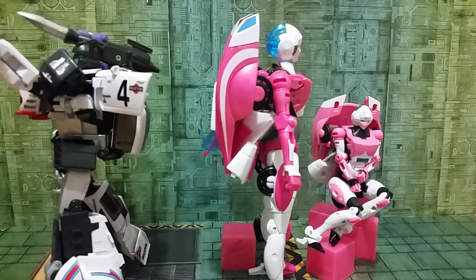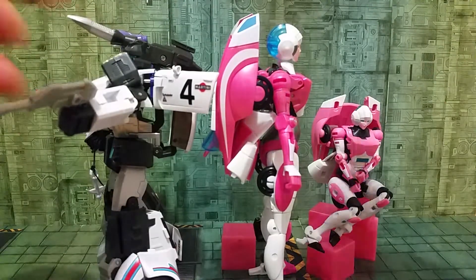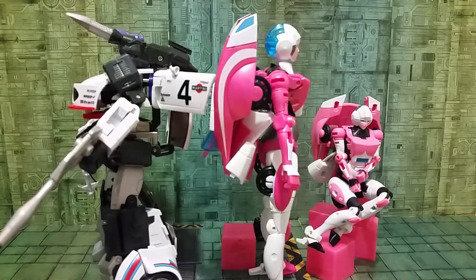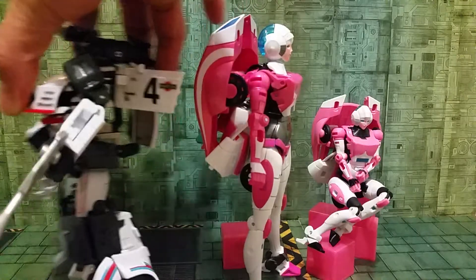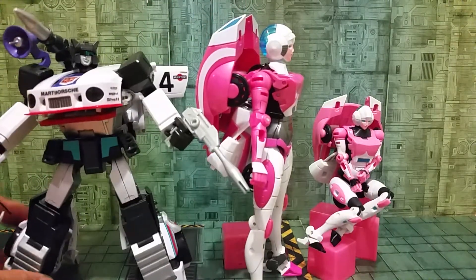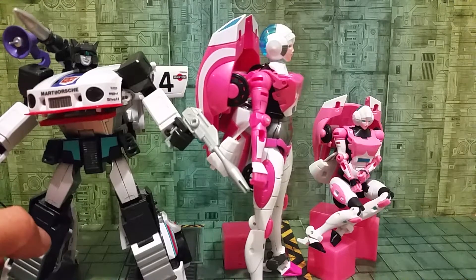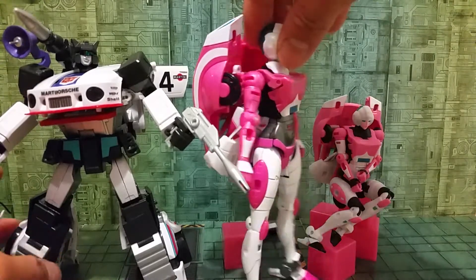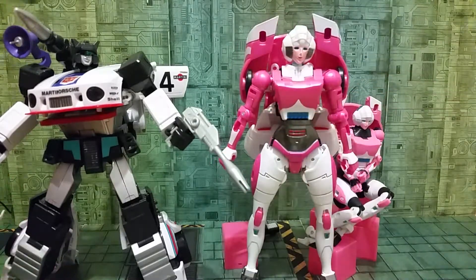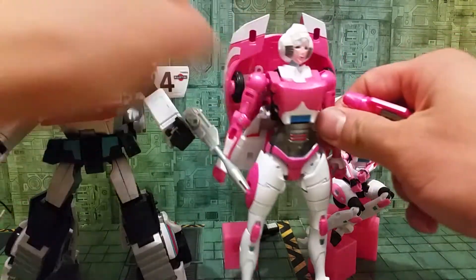Only the feet are like full of holes, and you can compare with the Hasbro one — that one doesn't have any holes. They just try to save plastic. Also, the paint on the wing — that one should be a bit more darker. This is like the hot paint versus the normal paint.